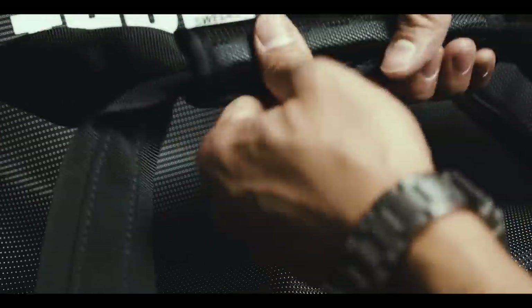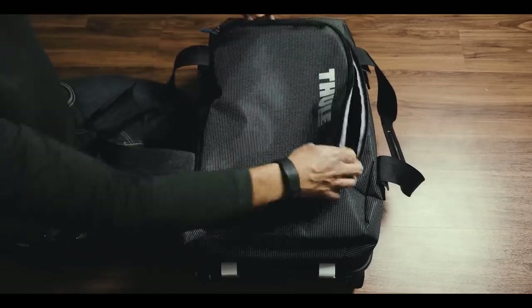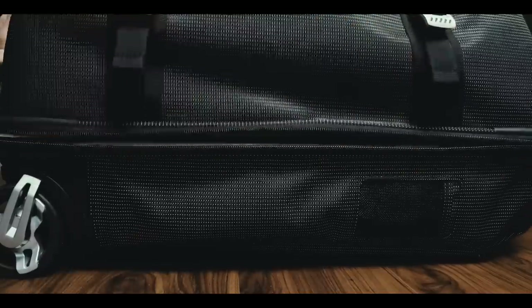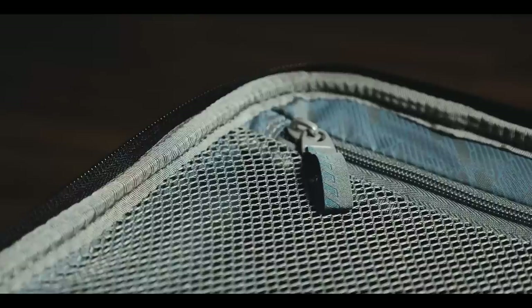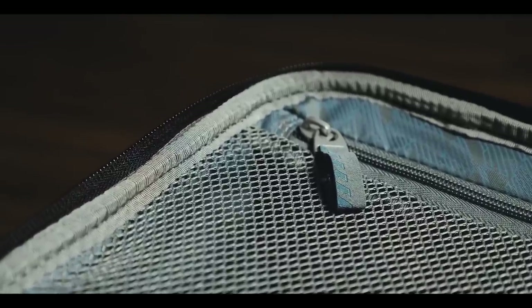In addition to rolling the bag, you can carry it with one of these three handles. The bag is split into two main compartments. One of those can be accessed either from the top or by using these main zippers and opening the bag in a clamshell fashion. The two compartments are separated by this mesh. It helps to organize the compartments, but does not prevent moisture, dirt or smell from getting to the other side of the bag.